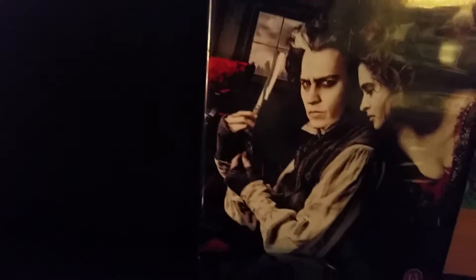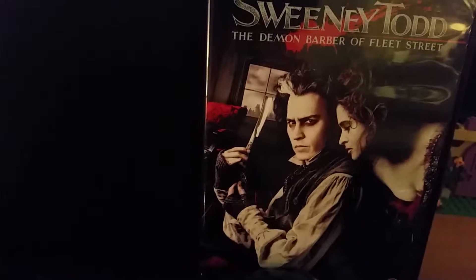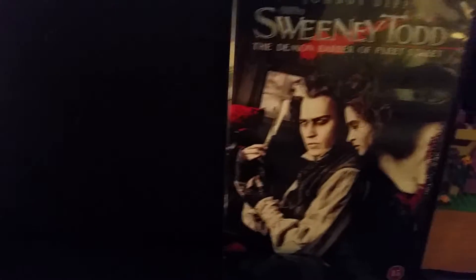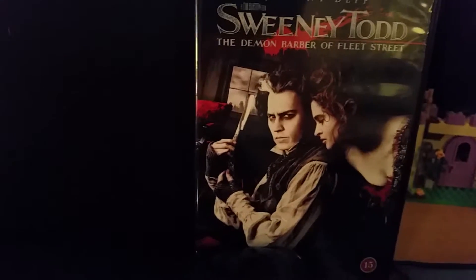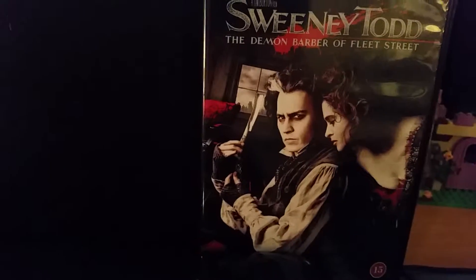Alright you guys, as I say in most of the videos that I have made with some Sweeney Todd toys and stuff like that, Sweeney Todd is a musical that is mainly made for adults. Just so your kids know that. But if your kids have seen it and liked the movie, I'm totally fine with that.